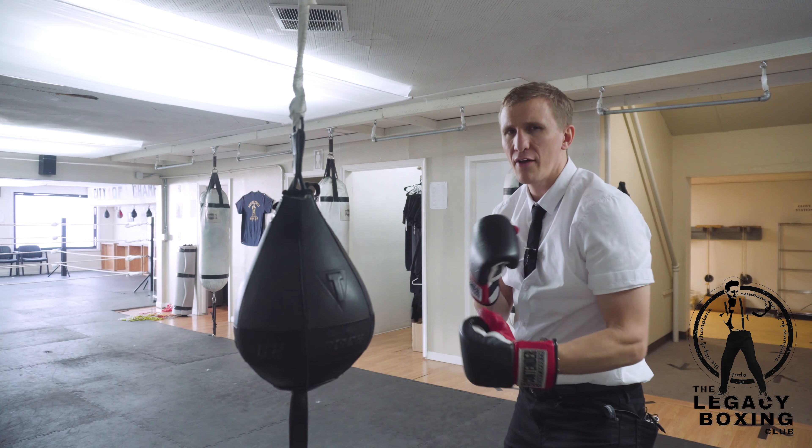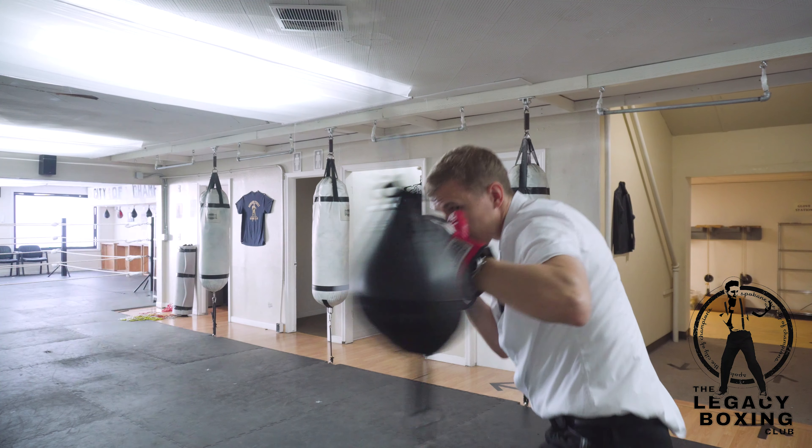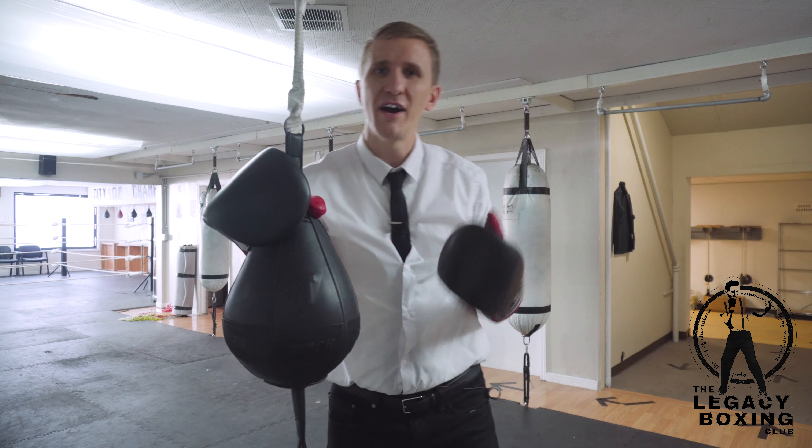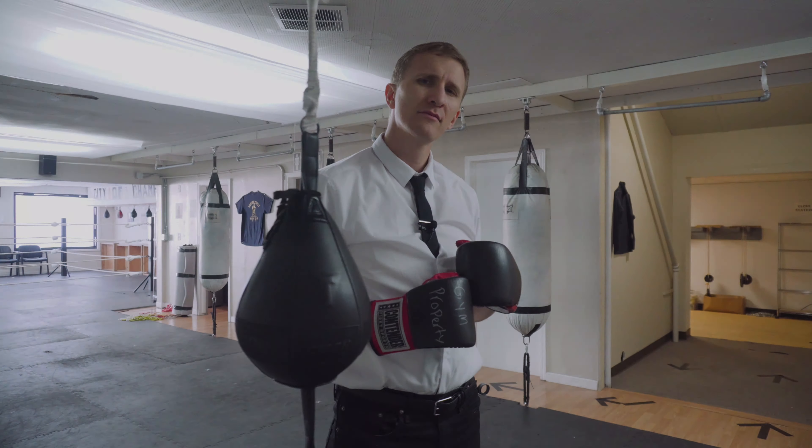Focus on your stance and guard and throwing this punch correctly as you get it off and just put it out there. Don't think too much — bang, bang, bang. And you'll find the bag, and then we'll take you to the next thing. Good job.